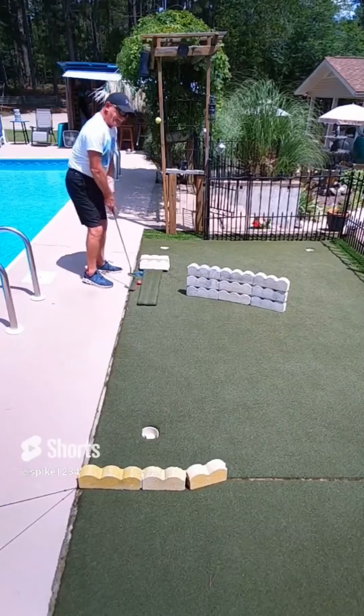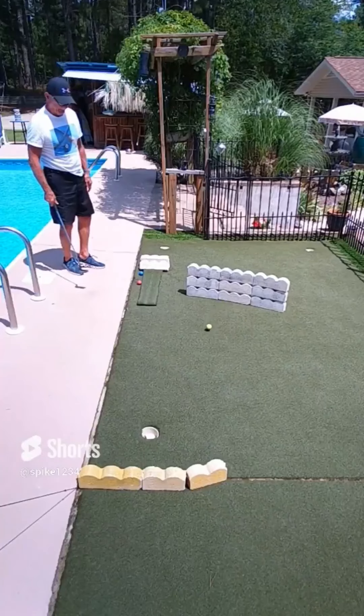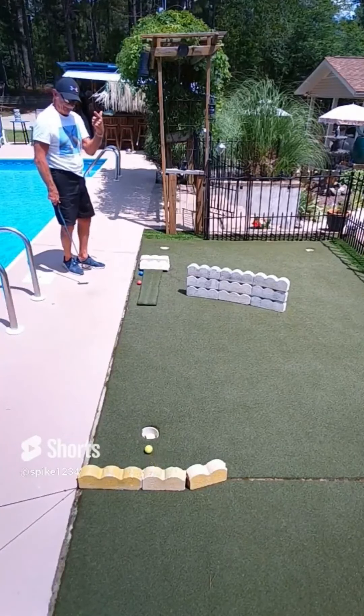Fourth hole on this mojo setup. A little better camera angle showing you it going up in the air and coming back on the string into the bank wall, tracking toward the hole, banks in for some style points. Boom.